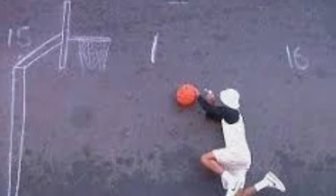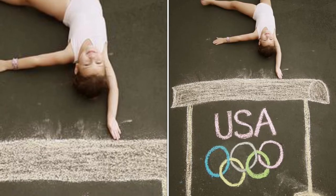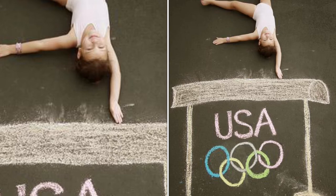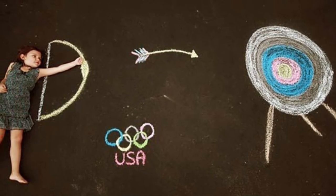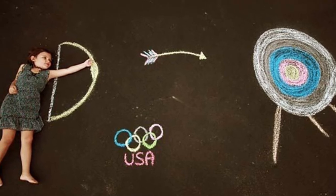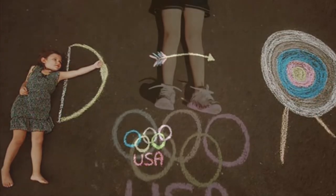Find a good space where you can also incorporate yourself into the work of art, like what you are seeing here — the gymnast with the balance beam. Here's a little girl doing archery and she's got her target and her arrow.